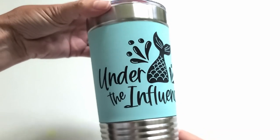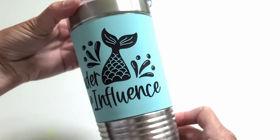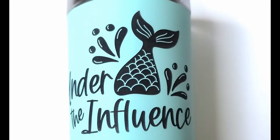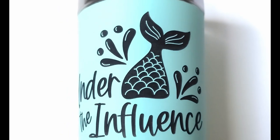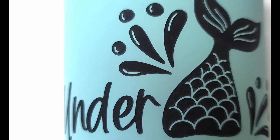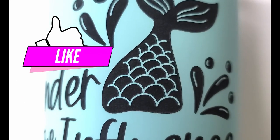These look amazing in person. I just can't capture the precision detail on video or in photos. I love these — I'm so happy I found a style tumbler I can engrave with Glowforge. Tell me in the comments below what you think of these tumblers. If you liked this tutorial, please click that thumbs up button and don't forget to subscribe if you want to get crafty with me again.